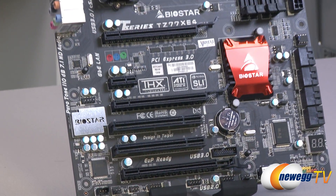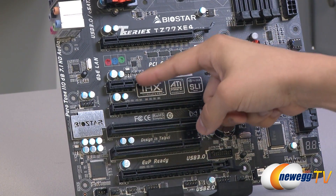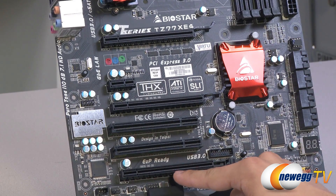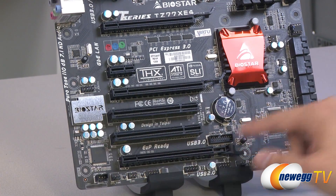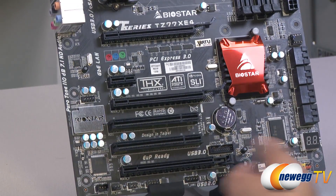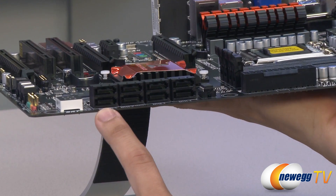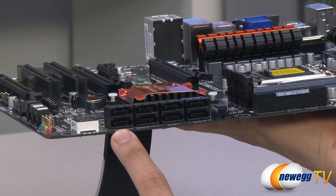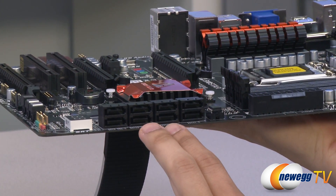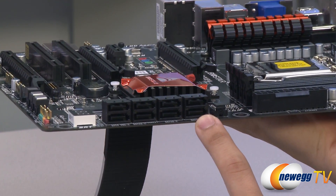Taking a look at the PCI Express slots, you've got two PCIe 3.0 x16 slots, one PCIe x1 slot, two legacy PCI slots, and a last PCIe slot that supports x4 speeds. There's also a front panel USB 3.0 header here — easy to miss. Looking at the SATA ports on the side, you've got eight total. The two on the left are powered by an add-on controller and support SATA 6G speeds. The six natively controlled by the Z77 chipset include four supporting SATA revision 2.0 and two supporting SATA revision 3.0.